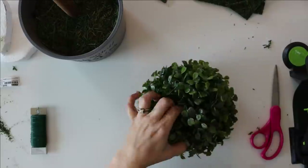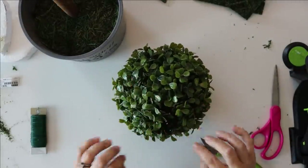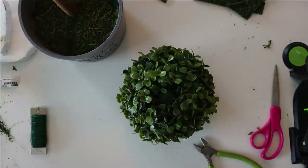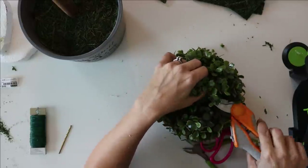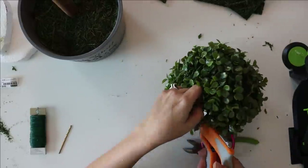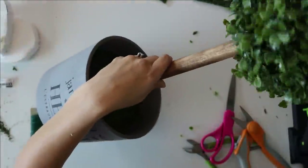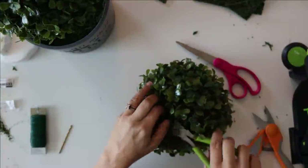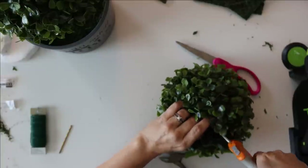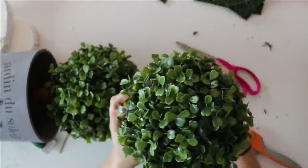To get the balls to slide down the dowel we need to cut holes through them, which I do with a variety of cutting devices. I push the first one down to a few inches above the pot line, then I repeat the process on the last decorative ball — but this time I only cut one opening because we want the top of that ball to sit on the very top of the dowel. Then we just slide that on.